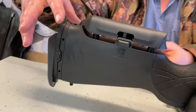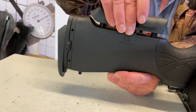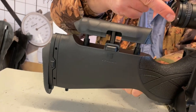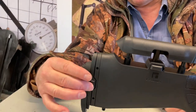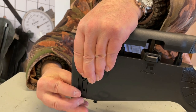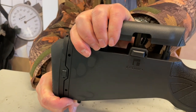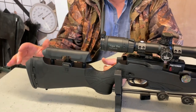Moving back, it's all composite stock, but you've got full adjustment. You've got a push-button adjuster for your cheekpiece, so you can raise that up, snap it into position, or lower it for perfect eye-scope alignment. Likewise, you've got a push-button adjuster on the back — push that in and your butt slides up, quite firm, and snaps into the next slot.